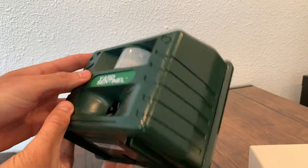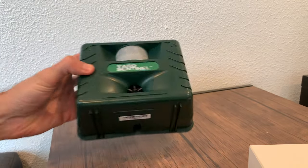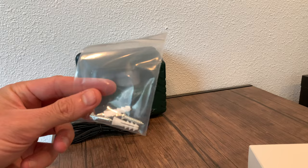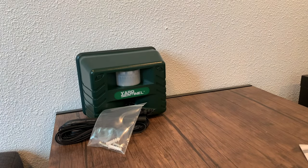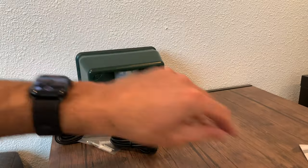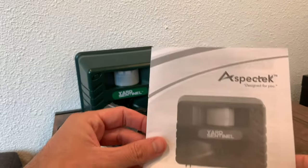As you can see, it's about the size of my hand, so relatively small, and you can mount it. It's battery powered and also you can plug it into an AC adapter — it's a pretty standard AC adapter and you could probably run an extension cord with it too.